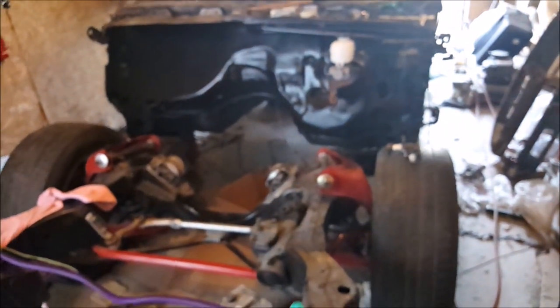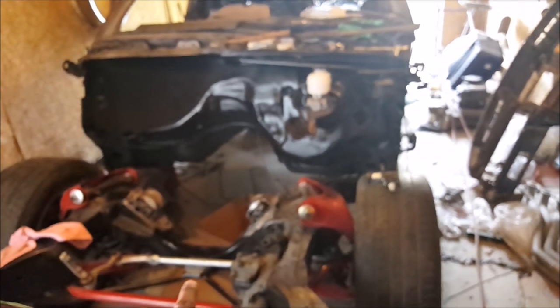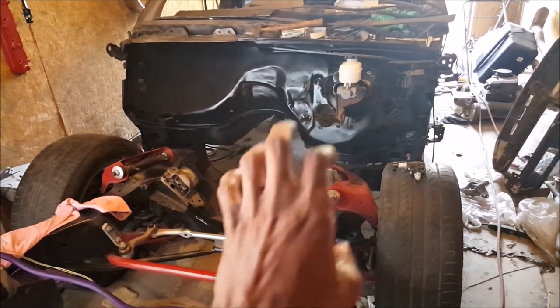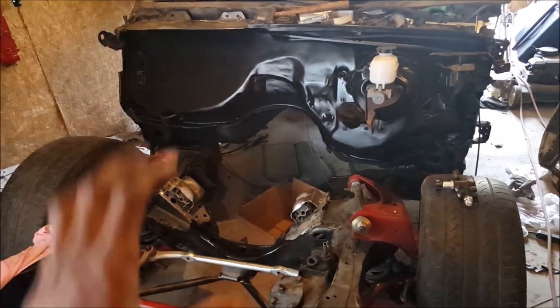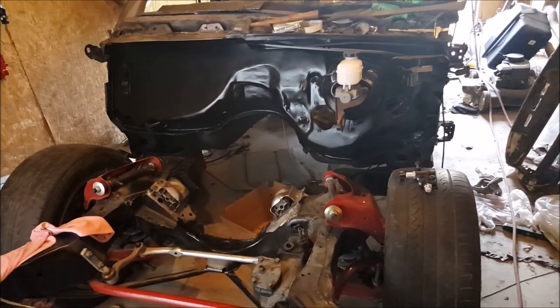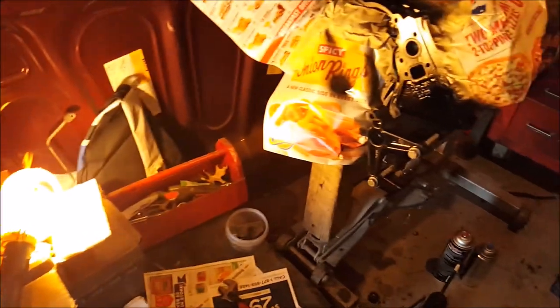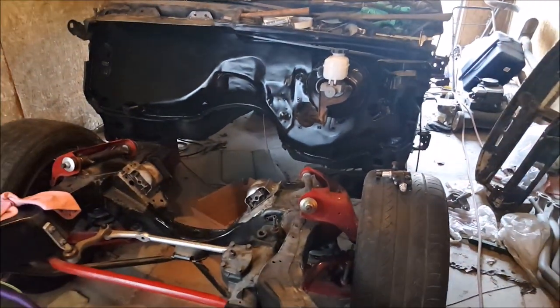It's a big puzzle - I'm trying to get everything to fit at one time: the headers, the alternator, and the AC compressor. Trying to get those three to fit together and keep the engine as far back toward the firewall as possible. We'll see how that goes in the next couple of days. But yeah, that's it for now - getting ready to sit that baby in there, stay tuned.